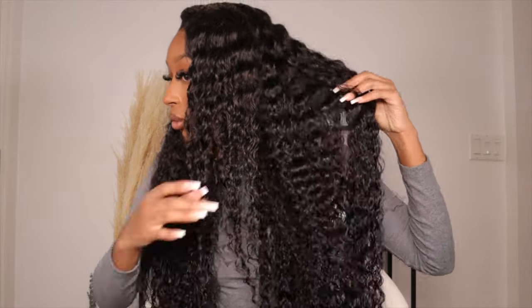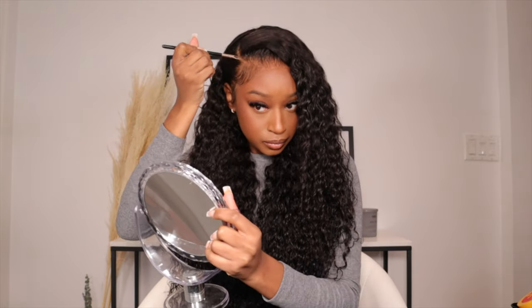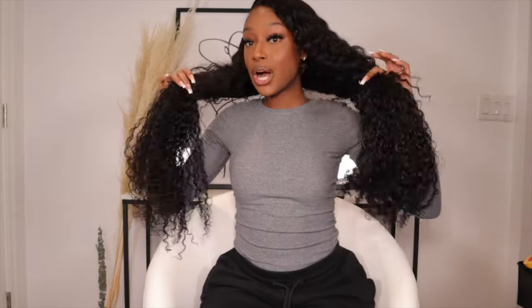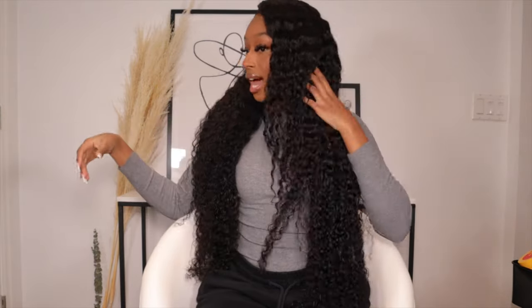My camera died while I was putting the product in — the water and the Aunt Jackie's leave-in conditioner. I just charged my camera for a little bit and finished off my hair, and this is what it's looking like. It's about halfway dry — some of it is dry, but especially in the middle it's still a little bit damp. This hair is still so thick even when the curls are defined. The last thing I'm going to do is go in and define my part with some concealer. Look how long this hair is — this is a true 30 inches. For curly hair this actually feels like it may be a little bit longer than 30 inches because usually 30 inches on curly hair looks shorter. The thickness of this hair is insane — I am just obsessed with this.